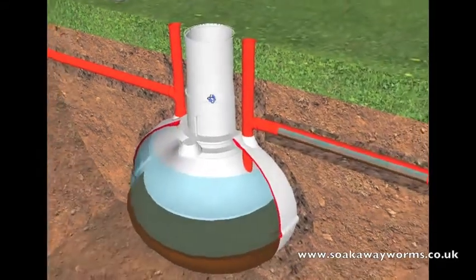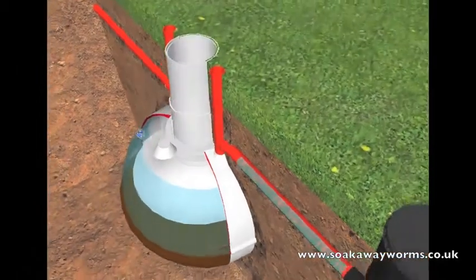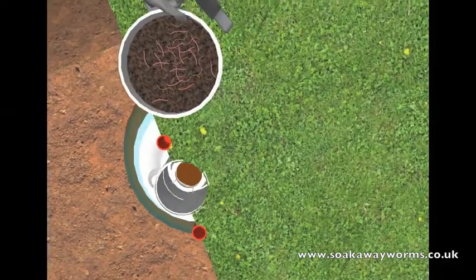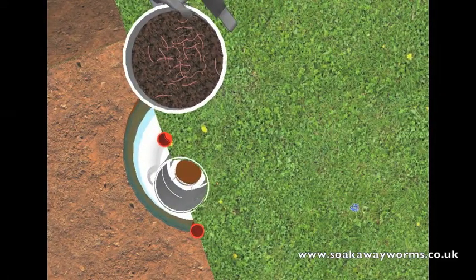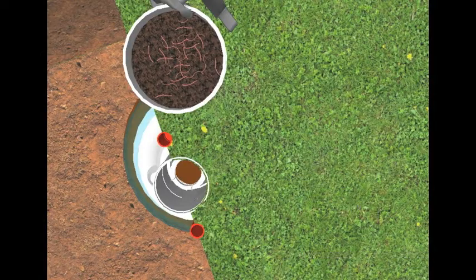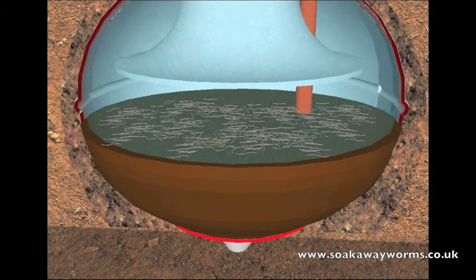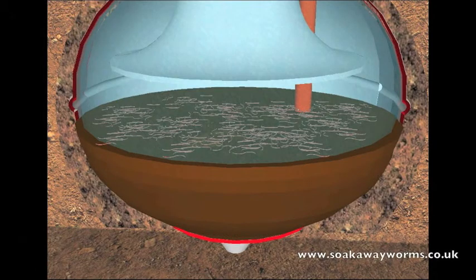Once your soak away worms have arrived via special delivery, simply take the lid off the bucket, take the worms to your septic tank, take the lid off the septic tank, and just pour the bucket of worms in. Once in the tank, the soak away worms will fall to the bottom, land on the sludge, and very quickly they'll start to eat, breed, and multiply — burrowing, churning, and working their way through all the solid waste and sludge.